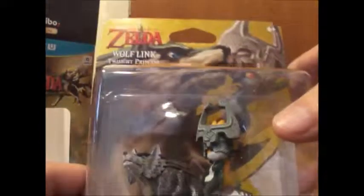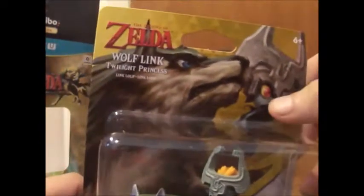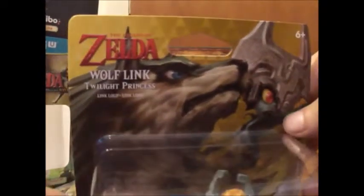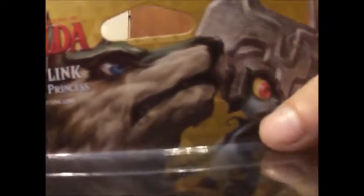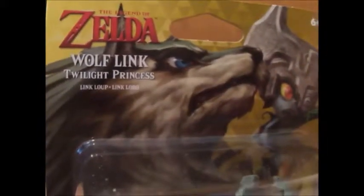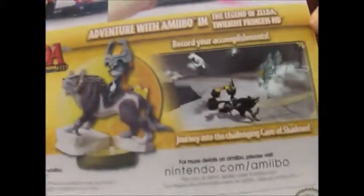The Amiibo itself is kind of heavy — has some weight to it, I guess it's because of the rocks you can see right there. I'm not gonna take it out of the package. I actually like my Amiibos kept in the package. I have a few loose ones, but I only take out the ones I'm gonna use for Smash or whatever. This is probably the best artwork for any of the Amiibos on the back of the package — there's some little details right there.